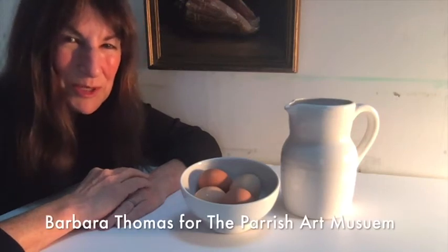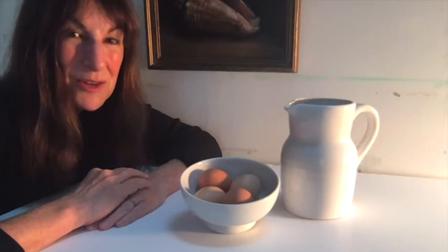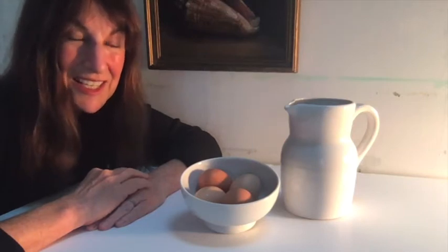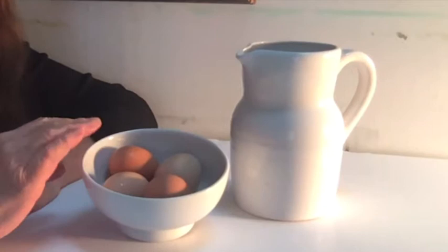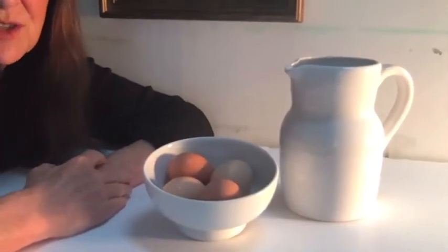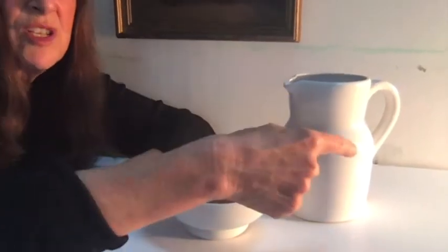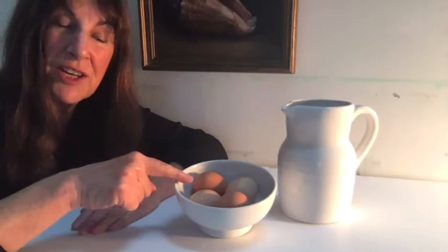Hello everyone, I'm Barbara Thomas and we're going to go a bit dramatic and talk about how to deal with dark and light in your painting. For this exercise you're going to set up a simple still life using things without a lot of color or texture in them, and you're going to set up a lamp next to it so that you get this really intense light and this pretty intense dark and shadow.